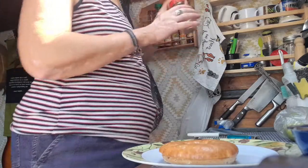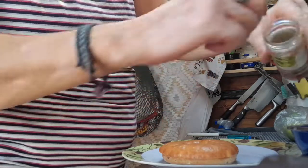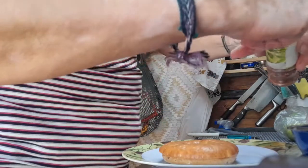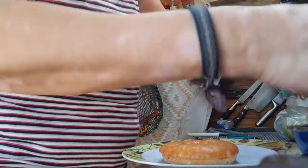A little bit of chili flakes — these are from my homegrown chilies in Cyprus, not much left — just a little bit of chili flakes like that.